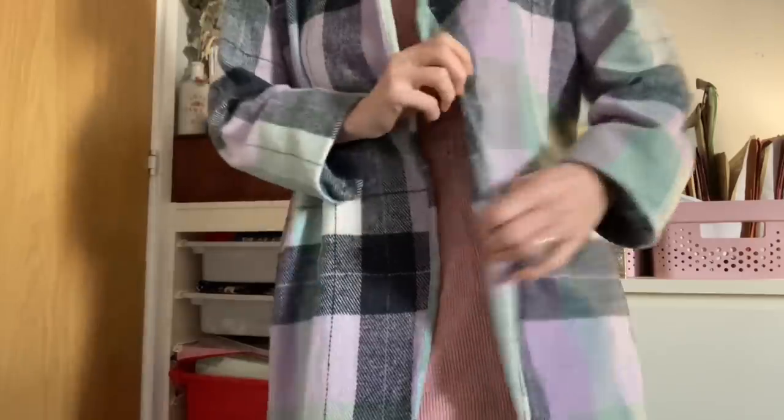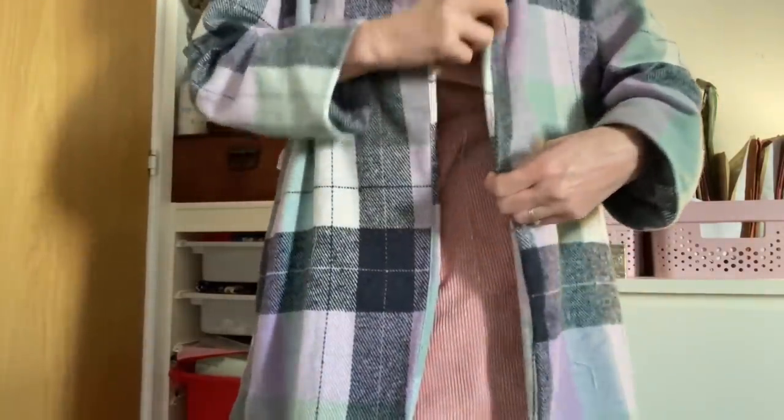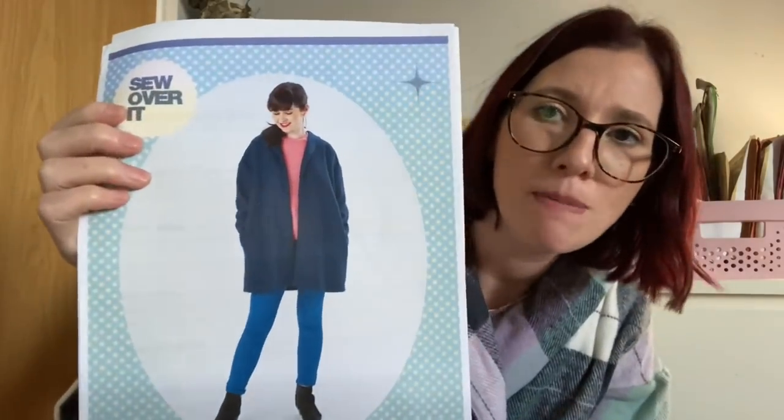I just need to press the facing a bit more — I did understitch it but it keeps coming forward. It's got lovely deep pockets, it's meant to be oversized so you can wear jumpers underneath, and I really like that feel. It's got a dropped shoulder — I didn't do any pattern matching on the sleeves — and it's got this gorgeous collar detail that goes all the way around the back. It's really snuggly and I think it's going to help keep me nice and warm at work.